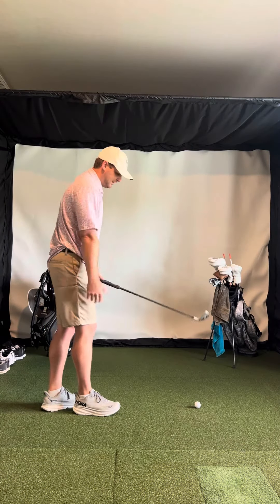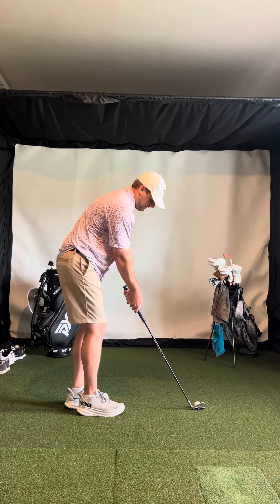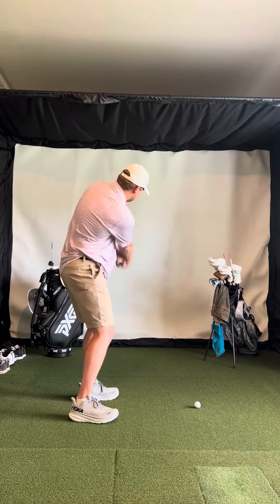So again, relax and lower the arms a little bit. If the face is closed, just adjust it with your grip. And I really like the movement there with just your upper body — I think you should keep doing that.